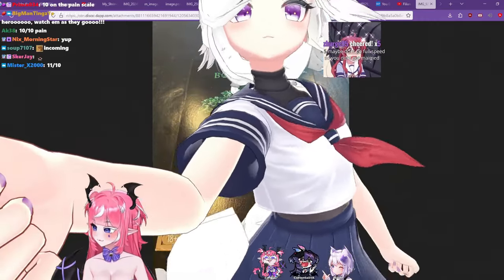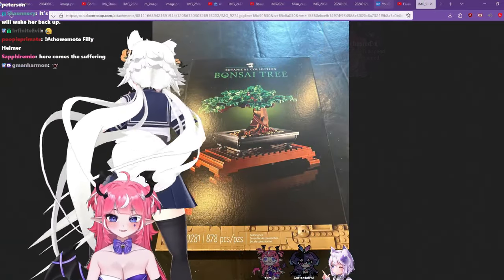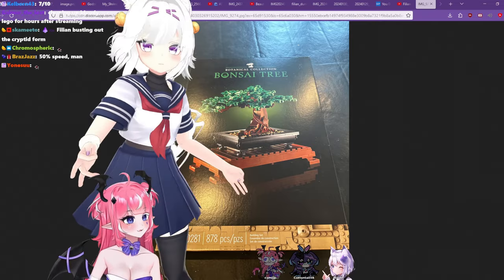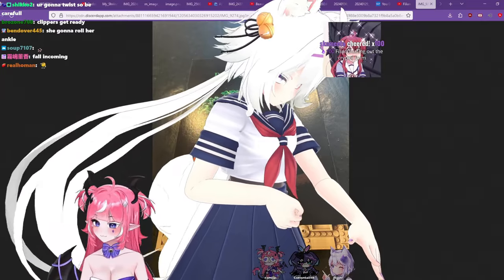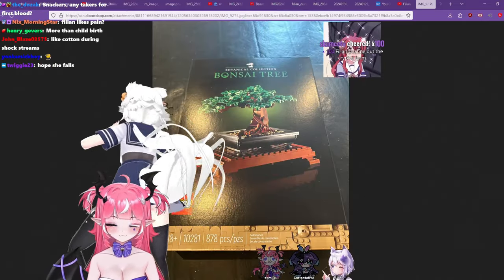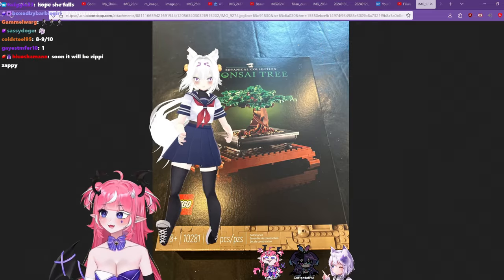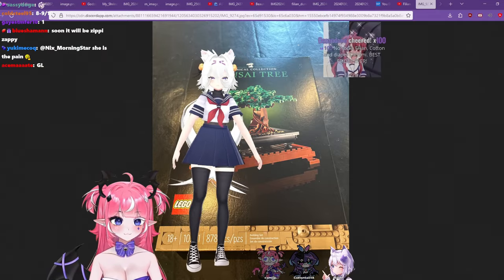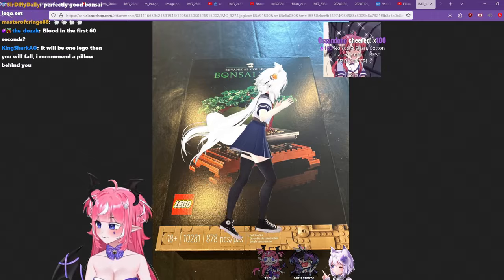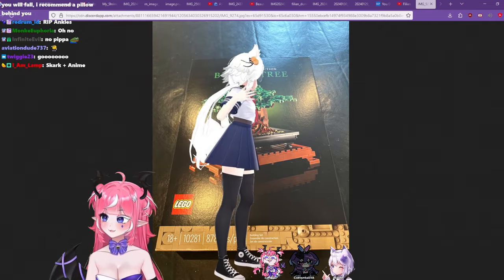I'm gonna be crying and depressed after stream. Clean this up — unironically. Okay, let me get on the treadmill without the Legos first. No socks — for you guys. Let me recalibrate. Let me try and run on it first. Oh god, okay. Be careful, chat — are you guys ready?